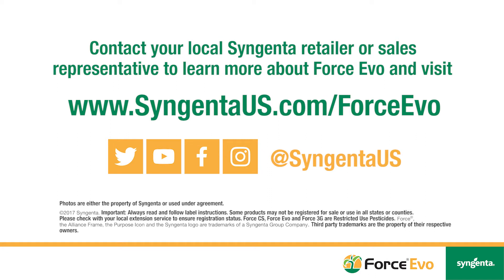From an application standpoint, it was important to us to limit the grower's expense.